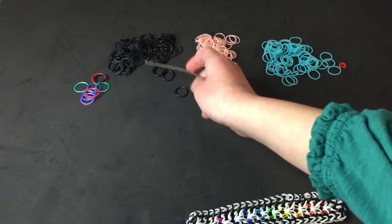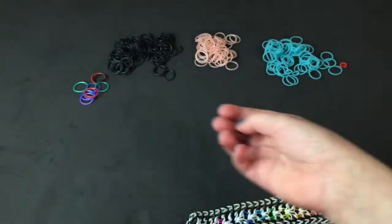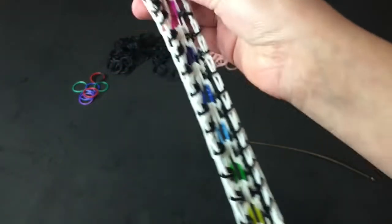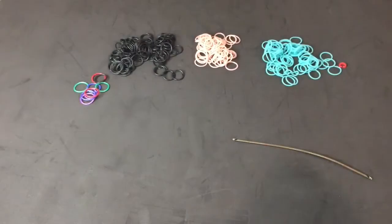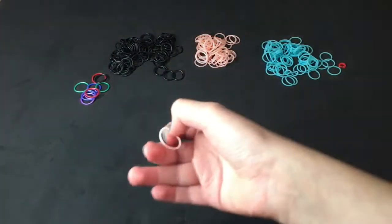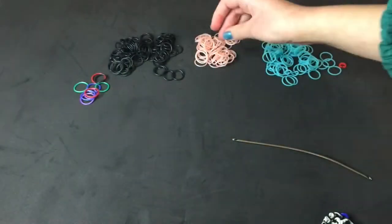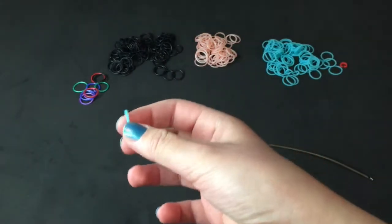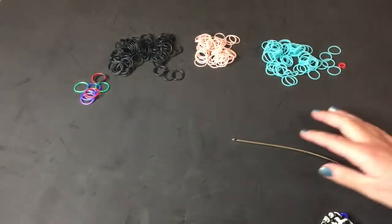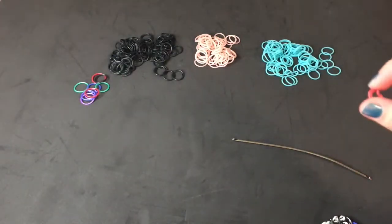I'm using the satin bands — satin black — for what's the white on here. I used two base colors in this, and I'm actually using three base colors in this one just so it's a little bit easier to see. I'm also using limited edition peach — I think they call it coral pink. I'm also using their satin teal. And here's my C-clip; I'm using the red one.